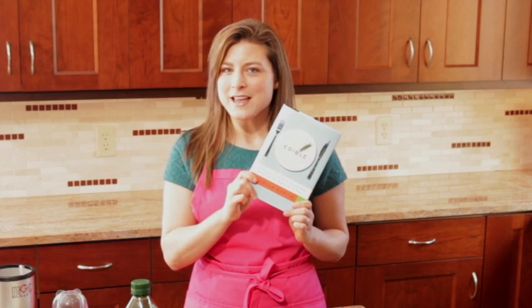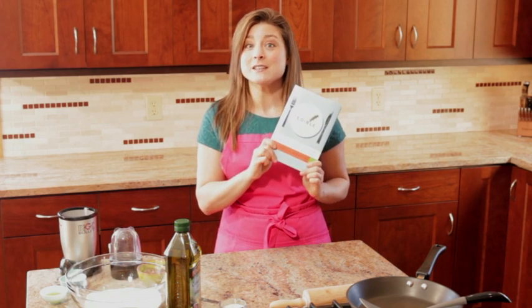Hi, I'm Daniela Martin, the author of the new book Edible: An Adventure into the World of Eating Insects and the Last Great Hope to Save the Planet. It's all about eating bugs.